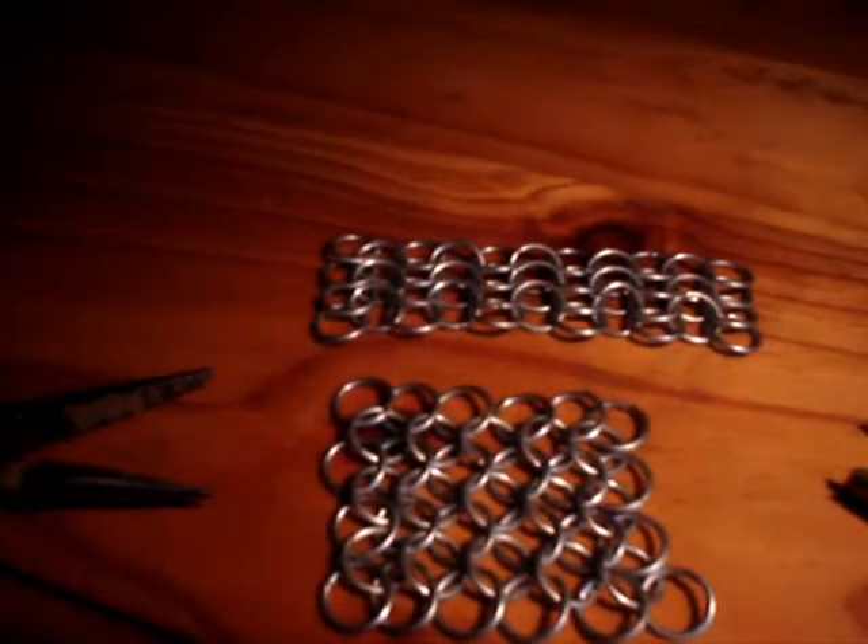Hello. On YouTube, a couple of people asked me how did I attach my sleeves to my chainmail shirt that I made, so I thought I'd just make a little quick tutorial on how to attach the sleeves.